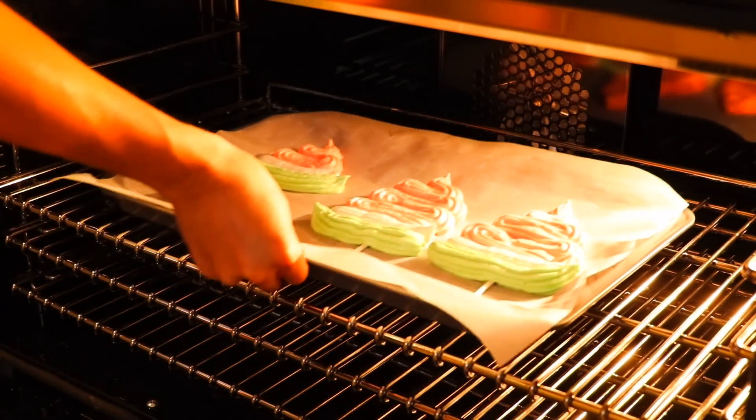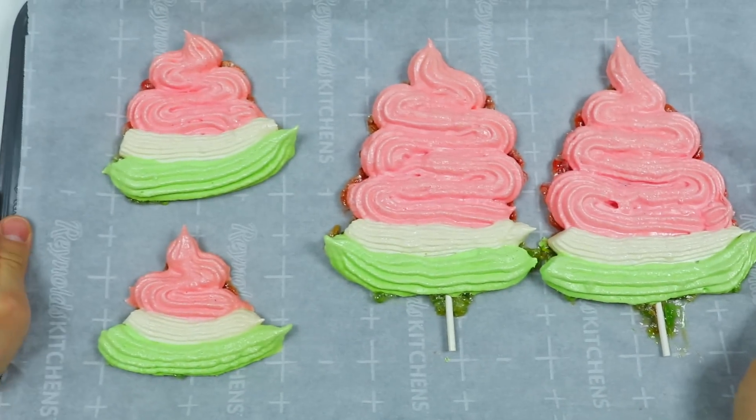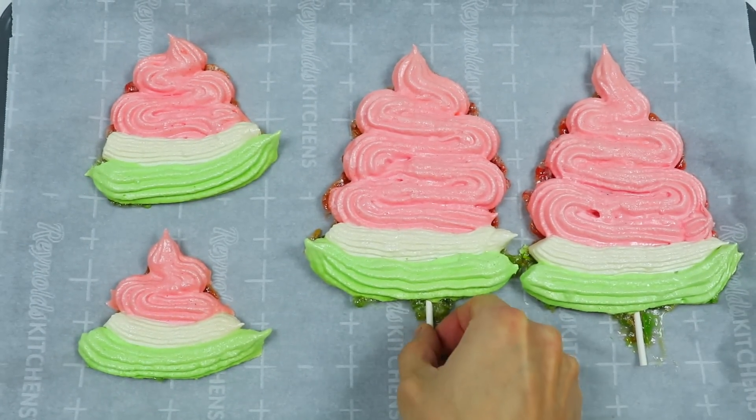Now let's put this in the oven. Before you toss the cookies in, preheat the oven to 100 degrees and cook the cookies for about an hour and a half. Don't take them out immediately — turn the oven off and leave them in there for another hour or so. I skipped that whole part for y'all, so you can thank me later.